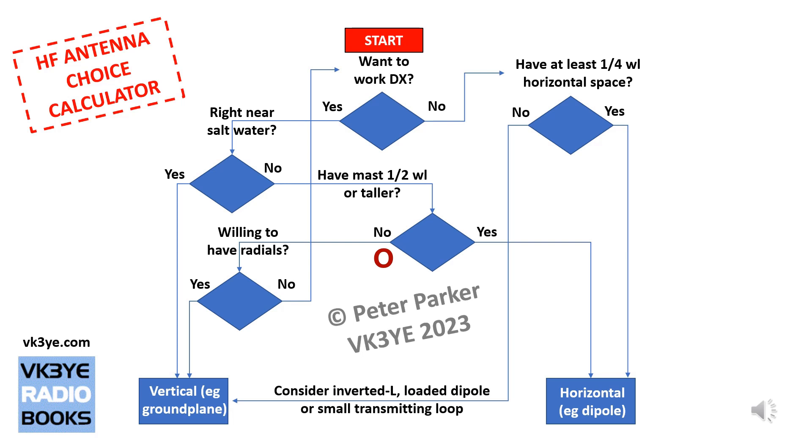Whether you've got a tall mast or not also affects your antenna choice. If you've answered no, then the next question is: are you willing to have radials? With most vertical antennas, particularly shorter ones, you do need radials for good performance. If the answer is yes, it's fine to have radials — you can read about whether you want them elevated or buried. A vertical antenna is a good choice, something like a quarter wavelength ground plane with radials.